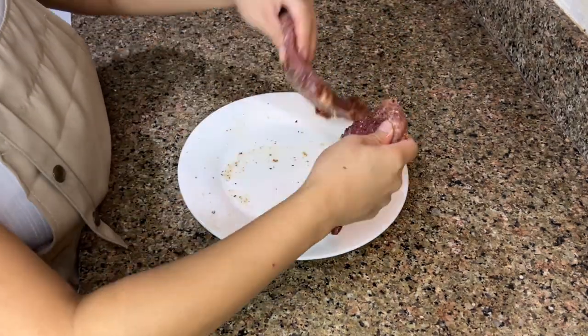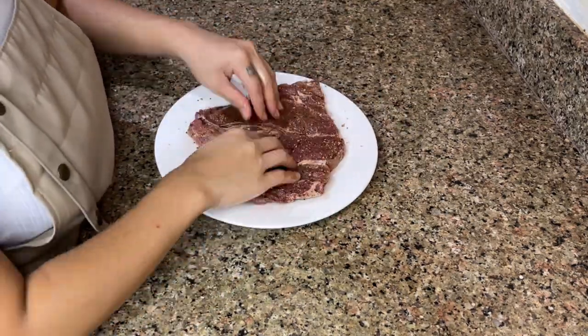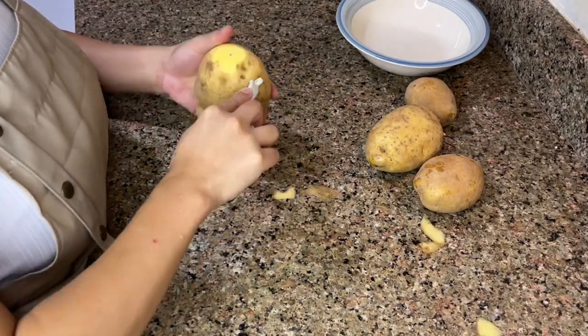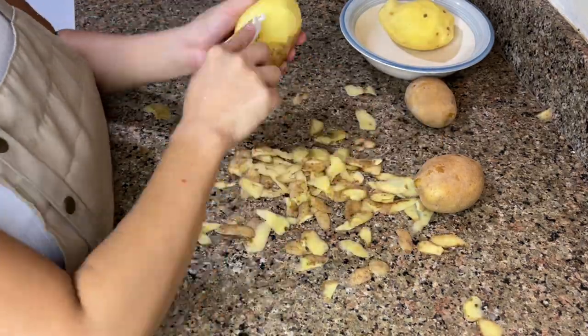Massage the olive oil in thoroughly — this is the fun part. Make sure that steak is evenly coated. All right, we're all done; let's set it aside. While setting it aside, let's prepare a garnish. I've decided to cook mashed potato for my husband because it's a great pairing for the steak.